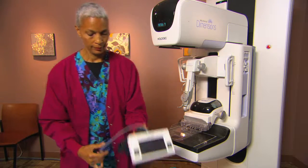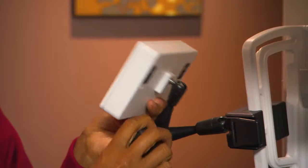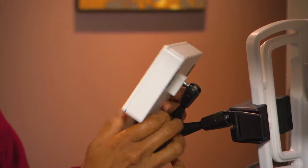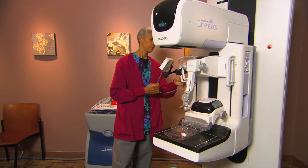Its lightweight ergonomic design makes Affirm easy to install in just a few seconds. Now, the Dimensions imaging system becomes a sophisticated tool for both stereotactic and tomosynthesis biopsy.